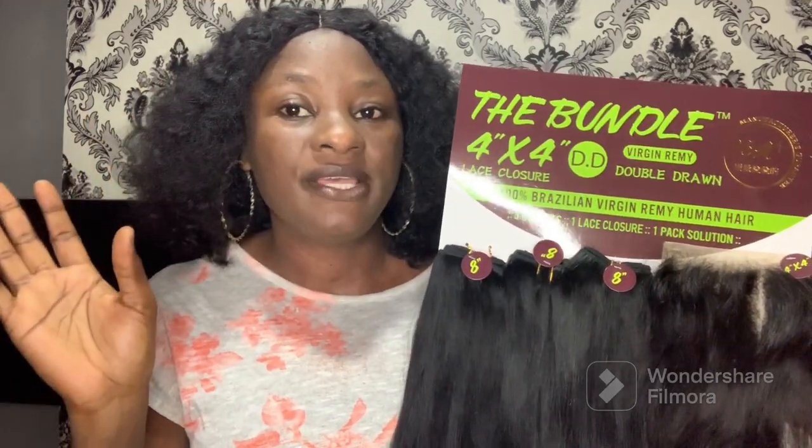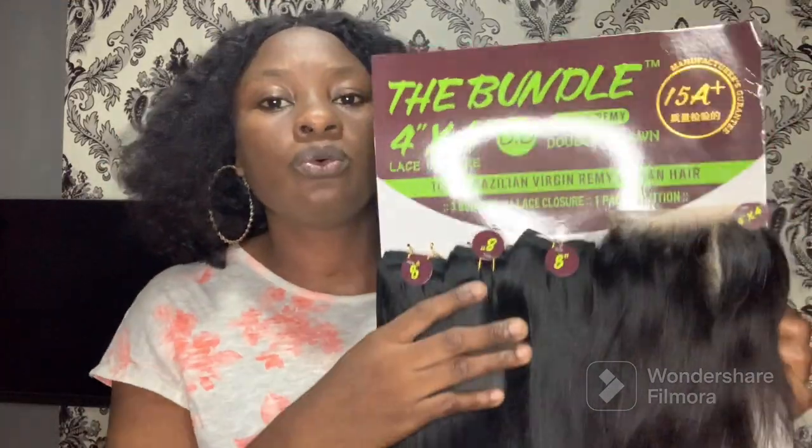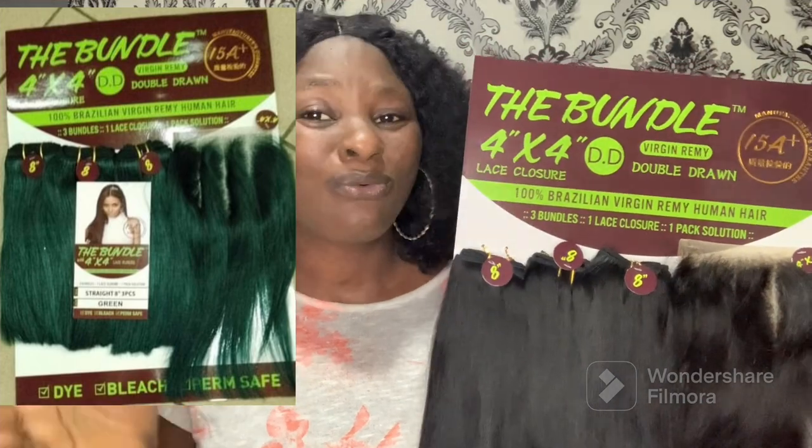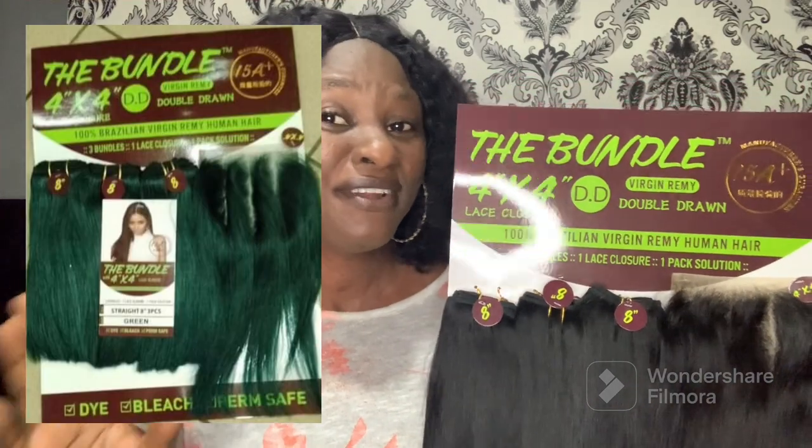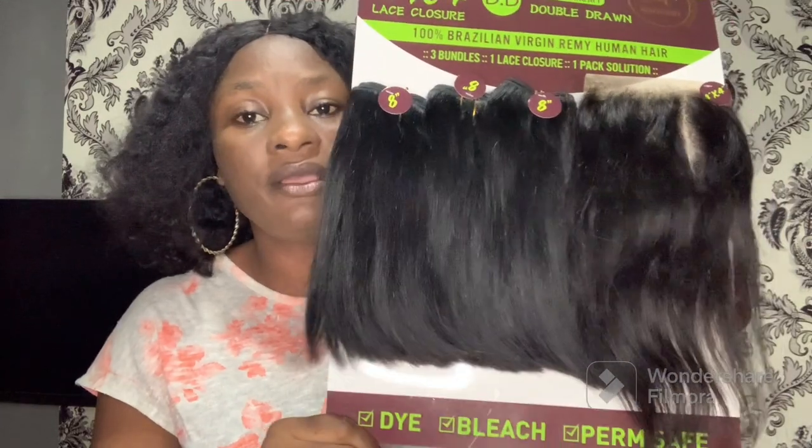There's this pack and another pack which I'll show on screen. Another thing I really love is that the bundles come in different colors — you can get it in green, which is very beautiful, in 99J which is burgundy or wine color, in piano, in gold, and in natural color which is what I'm holding. You have a lot of variety to choose from.